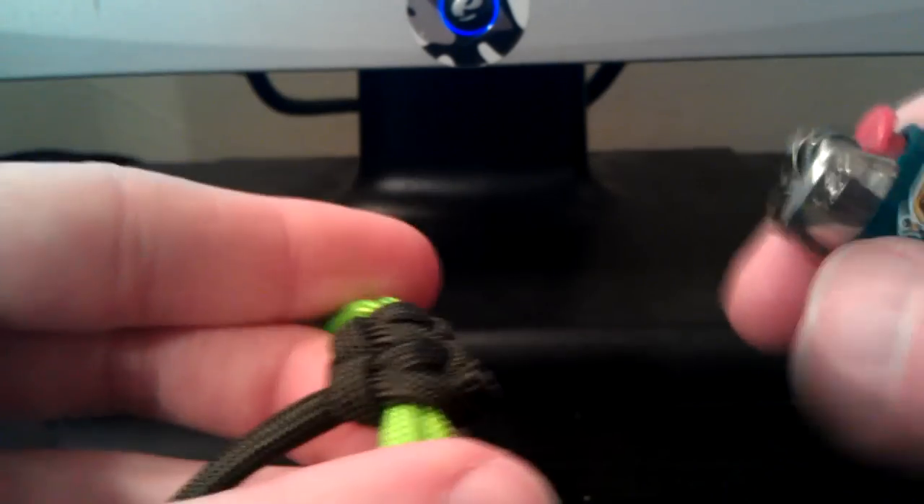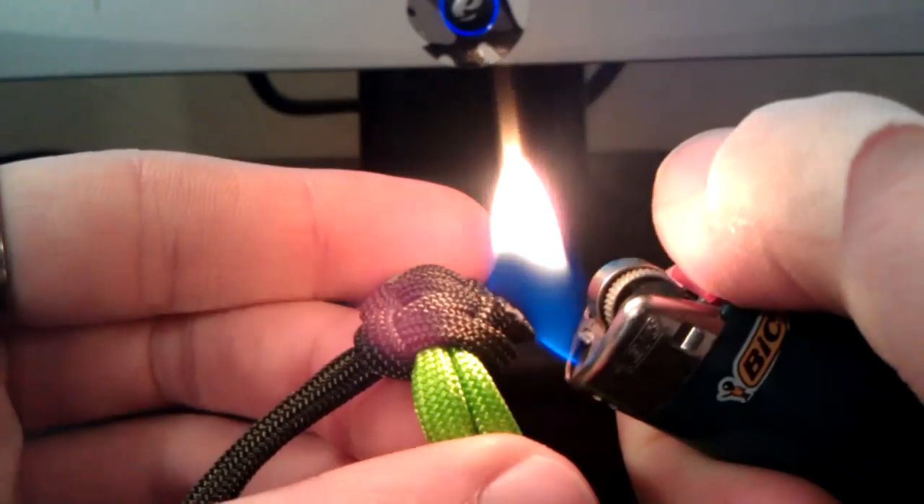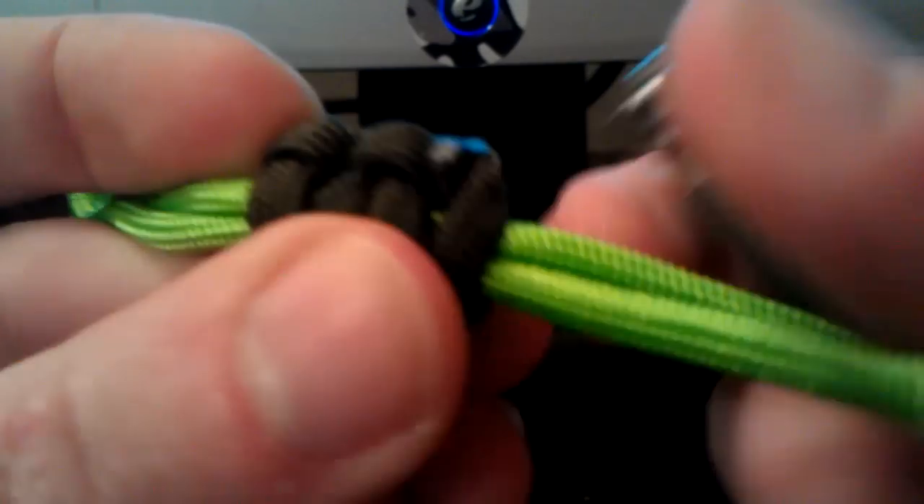It's kind of frayed right there — you want to leave a little bit. That's probably a little bit more than you need, to be honest. You're going to take your lighter and burn it until you see it start to melt. What I do is take the metal part of a Bic lighter and just kind of roll it over that.